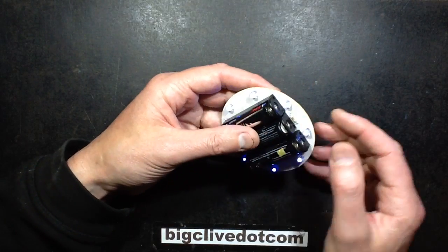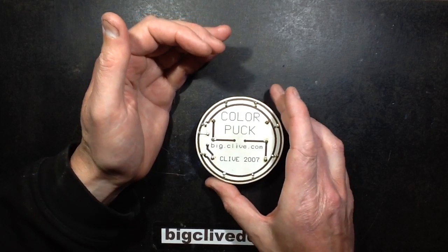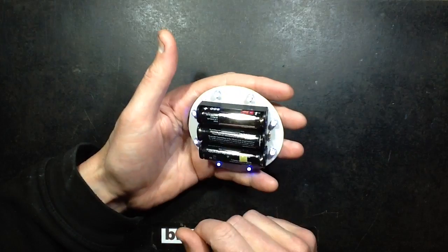The LEDs are all in parallel, and there's one resistor — it's a 100 ohm resistor. I've just measured it, and it was one volt across that resistor, which means that the LEDs are drawing between them 10mA.